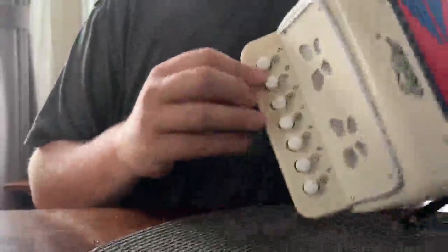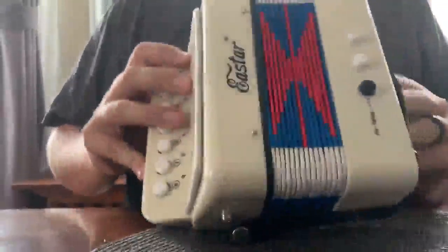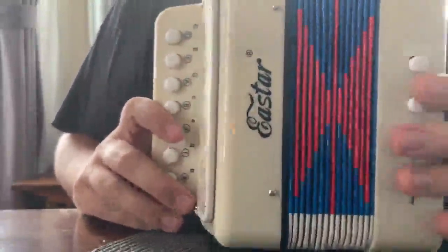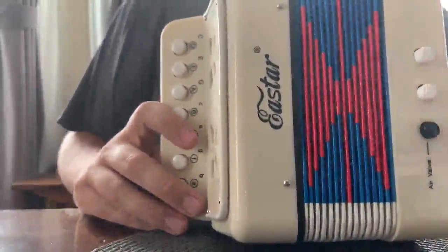The buttons are in the key of C major, so you can play any song really in the key of C. The chord and bass buttons don't really provide much value because it's only a C chord and a G chord, and then a C bass note and a G bass note.